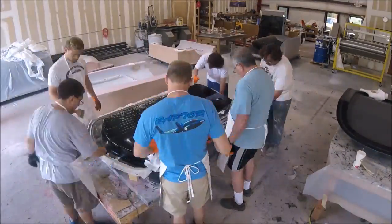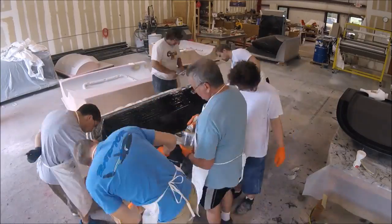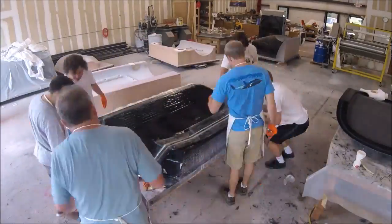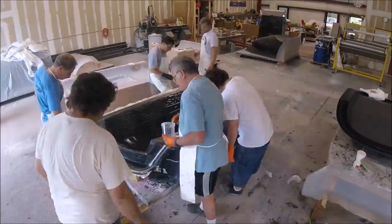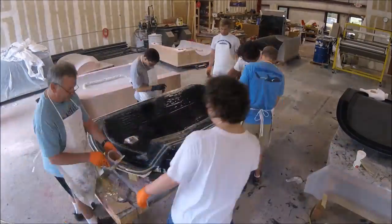The next thing to do was to create the mold for the upper part of that pressure bulkhead, which mates with the one you just saw, and actually meets up with the aft bulkhead and kind of meets up with the main wing spar as well. Here we are just laying up the first part of it.